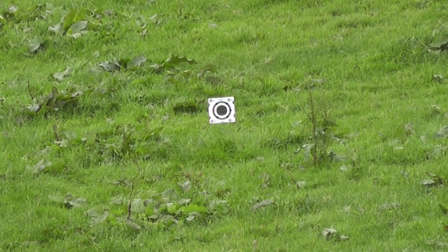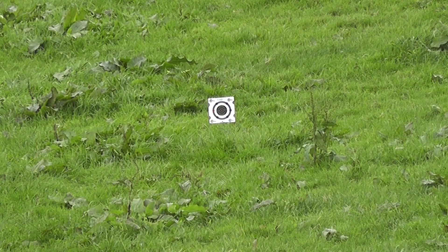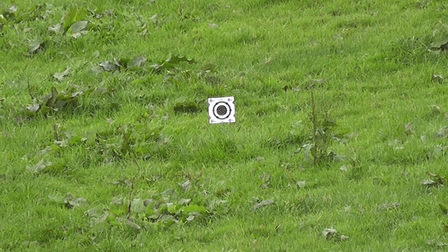Second group, seating depth 2.645 — this is five thou closer to the lands than the previous shots. Let's see how these get on.